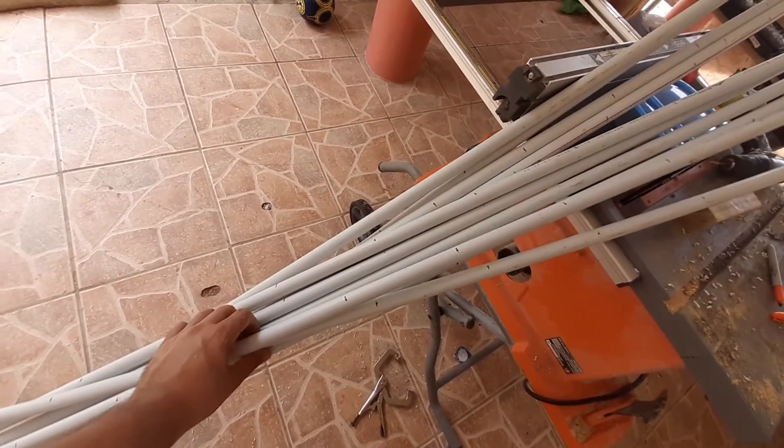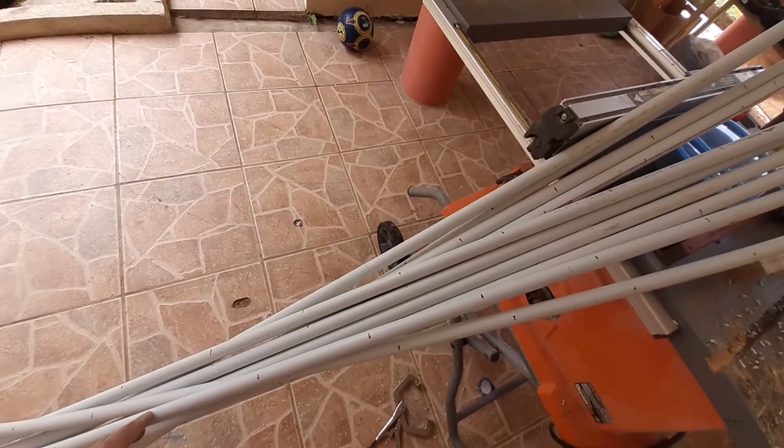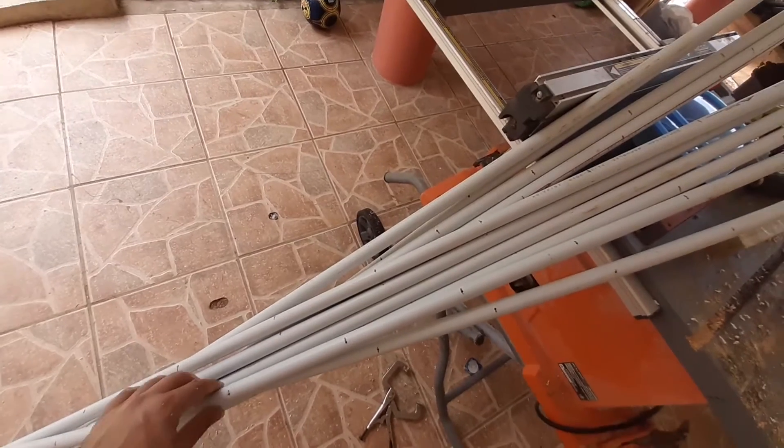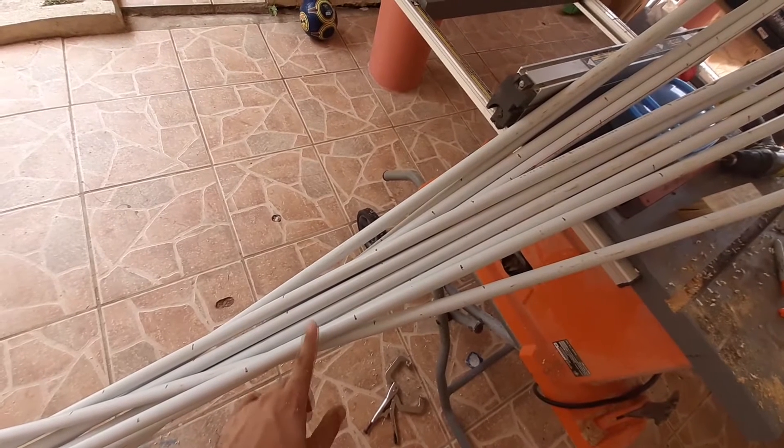These 10 pipes cost around $18 to $20 and they're good enough for one 50-foot bed. The good thing about this is that it lasts a long time — I don't know exactly how long, but I will be checking and I will let you know how long the PVC lasts.